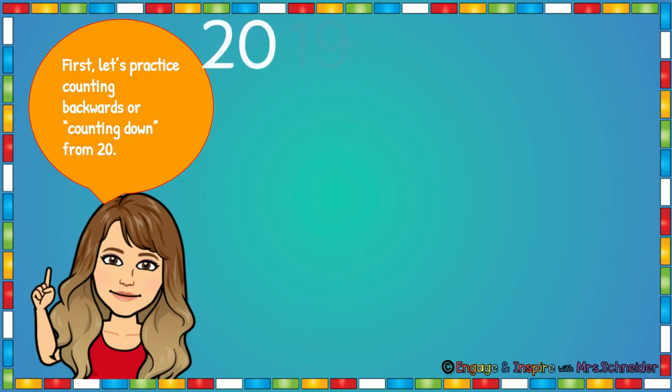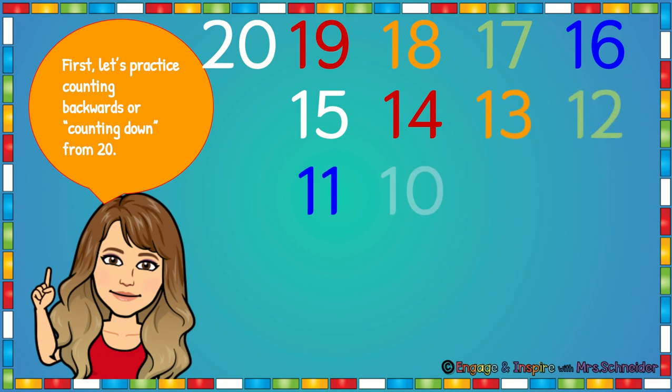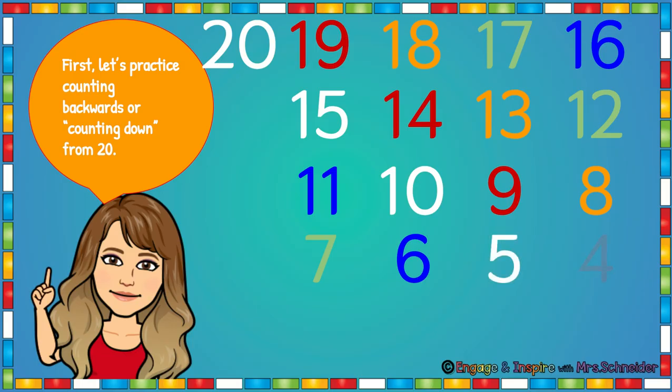20, 19, 18, 17, 16, 15, 14, 13, 12, 11, 10, 9, 8, 7, 6, 5, 4, 3, 2, 1, 0.